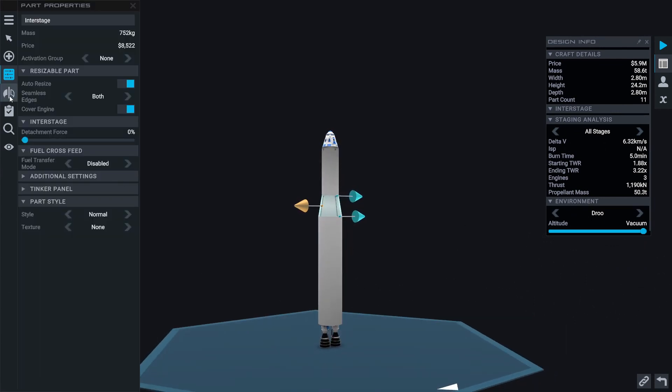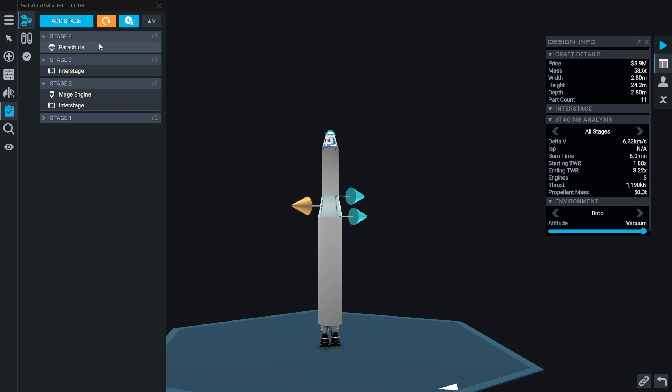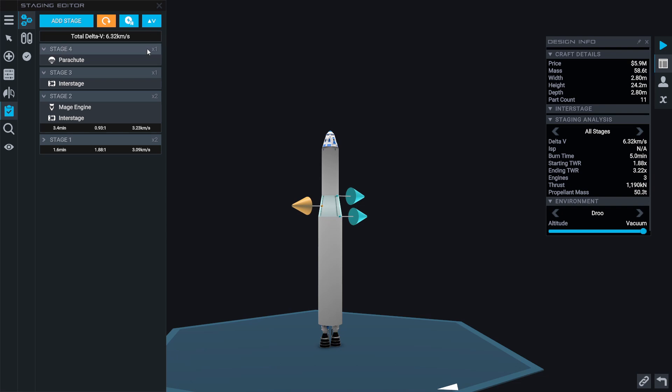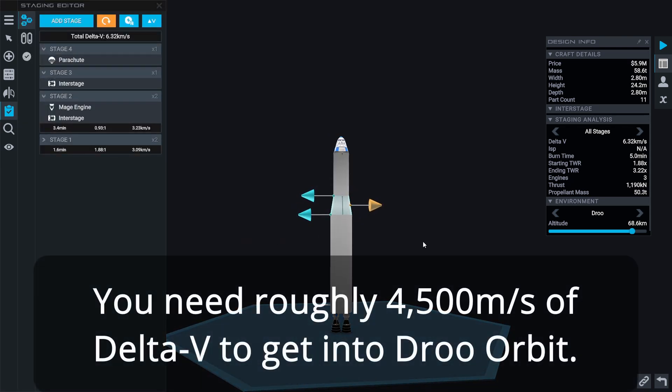Before we take this to the launch pad, we need to look at our staging and make sure everything is in its correct stage. We have our first two booster engines, then an inter-stage and the upper stage engine, then the inter-stage that separates our payload, and the parachute. Our delta-v shows a thrust-to-weight ratio of 1.88 at sea level — 1.66 — and our second stage will have a thrust-to-weight ratio of 0.93 with plenty of delta-v to get into orbit.